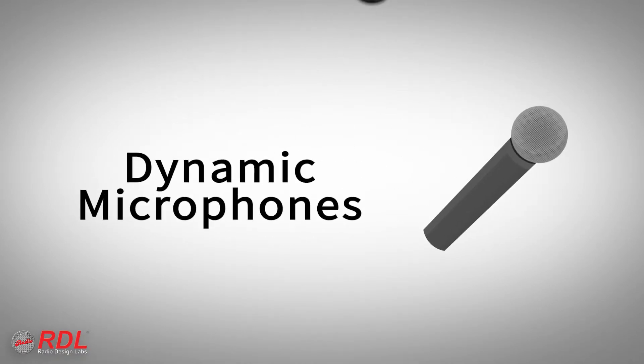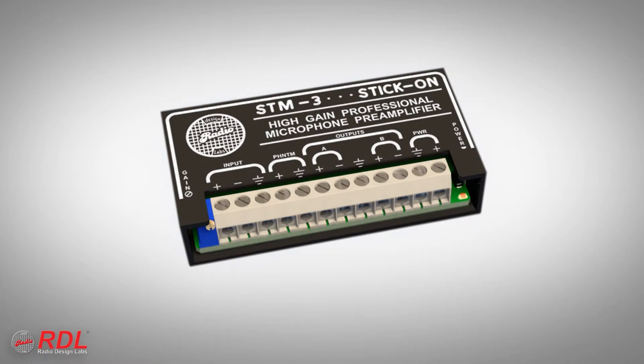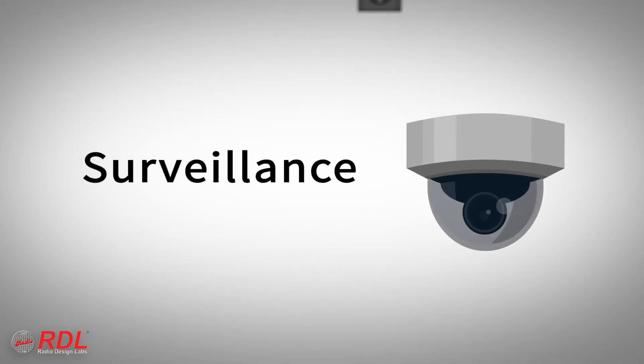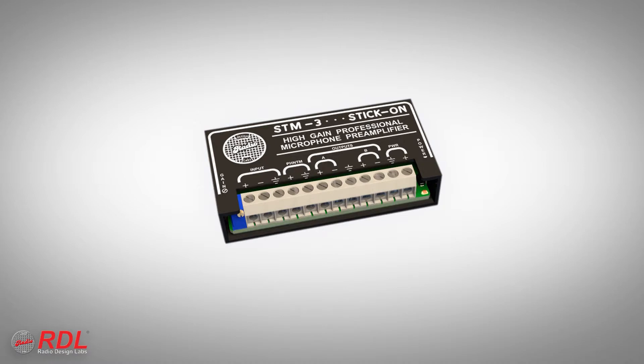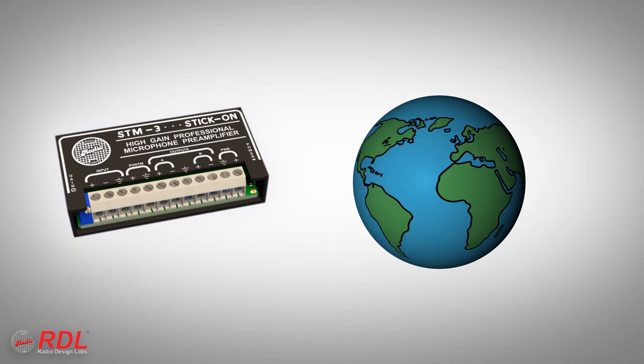Common STM3 input sources include dynamic or condenser microphones. The STM3 is ideally suited to general purpose installations requiring a low noise mic preamp with high gain. Its high gain range is often needed in surveillance, audio documentation recording, or intercom applications, and it is used worldwide in general purpose microphone preamplification.